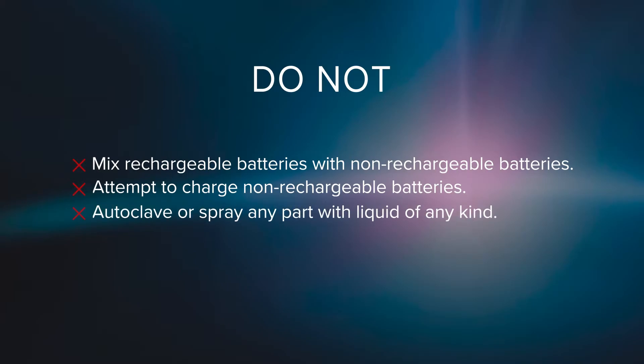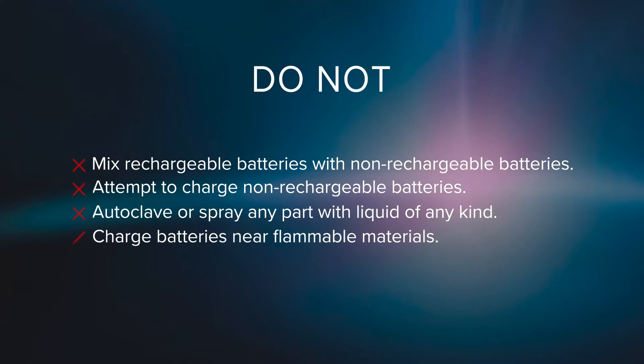Do not autoclave or spray batteries, battery contacts, charger, or AC power adapter with liquid of any kind. Do not charge batteries around flammable materials. Do not keep the charger in a clinical operatory.